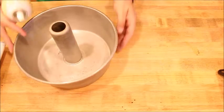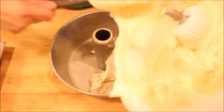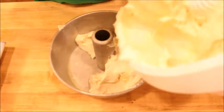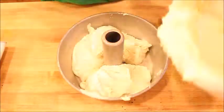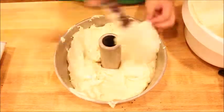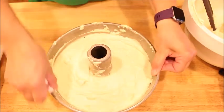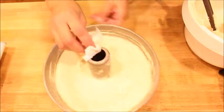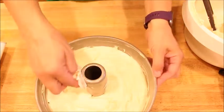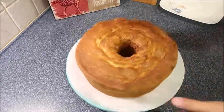The pan is ready — just give it a little spray. I'm going to clean up the edges, and the cake is done. I'm just going to put some powdered sugar on top.